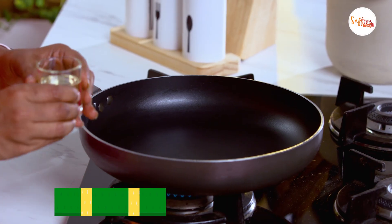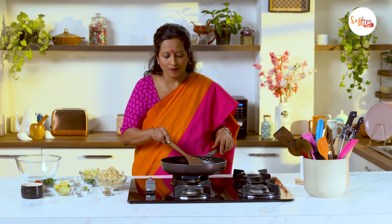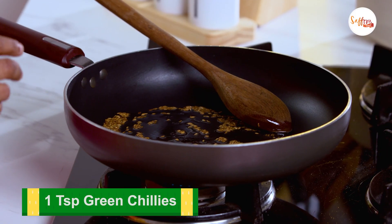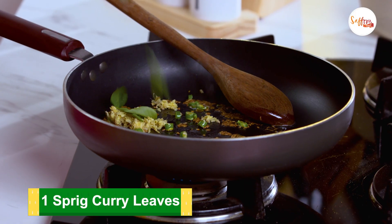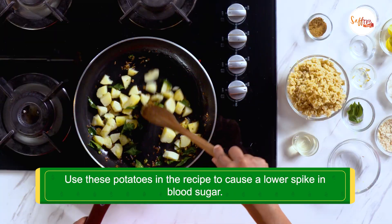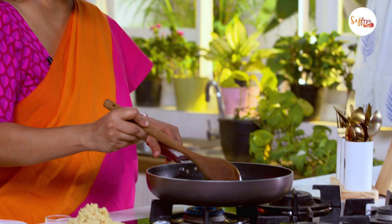I'm heating up a pan and adding some oil. The oil is hot, so I'm going to start by adding some jeera. You can use ghee or coconut oil for a better flavor — I'm using coconut oil today. Now I'm adding some chopped green chilies, some grated ginger, and some curry leaves. Now to the tempering, I'm going to add some boiled and cubed potatoes. For a variation, you can also add boiled and cubed sweet potatoes instead.